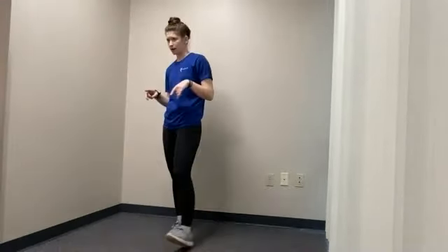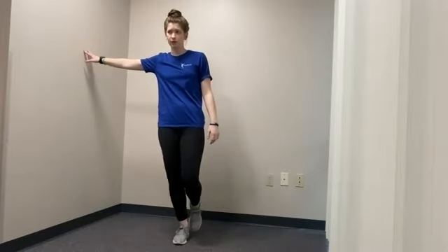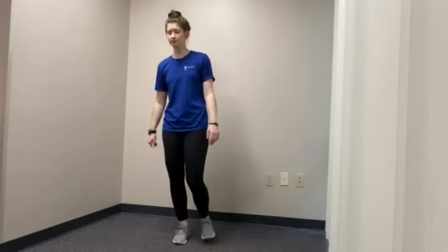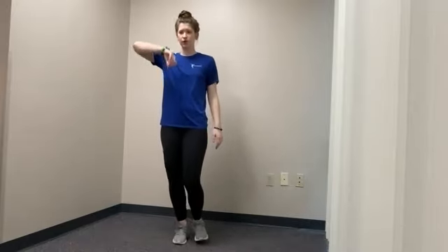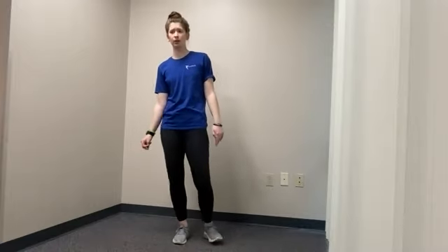Next up, we'll be doing a single leg heel raise. You can definitely do this next to something or holding on for support. Have one leg on the floor — the opposite one can be in front of you, off to the side, or wrapped on your leg, wherever it's most comfortable. Come up on your toes and back down. Important to have that soft bend in the knee and that pelvic tilt. If this is too challenging, feel free to do just a regular heel raise with both feet on the floor. Get nice controlled movements, especially controlling the descent down. Let's do three more — three, two, and final one. Very nice.